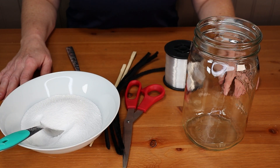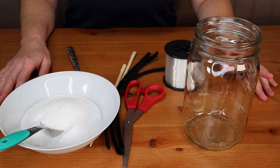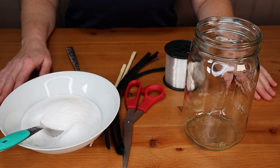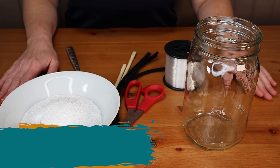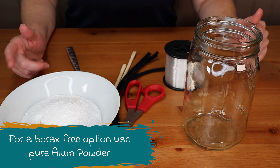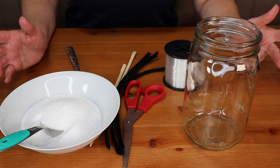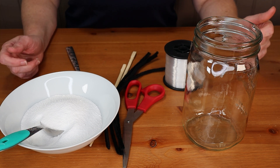Hi everyone and welcome to Steam Powered Family. Today we're doing a really easy crystal growing experiment for Halloween. We are using borax for this project. You can use alum or salt crystals if you prefer, but we find that borax gives us really quick, easy crystal growth that works really, really well.